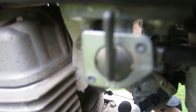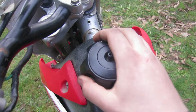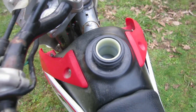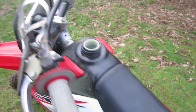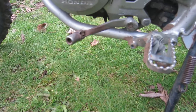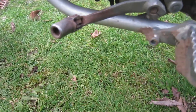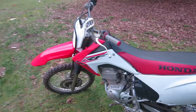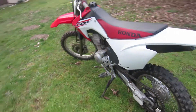The fuel tank has an on/off and reserve switch. The tank holds 1.9 gallons, and whenever you run out of gas you switch to reserve and you have almost half a gallon to run off.